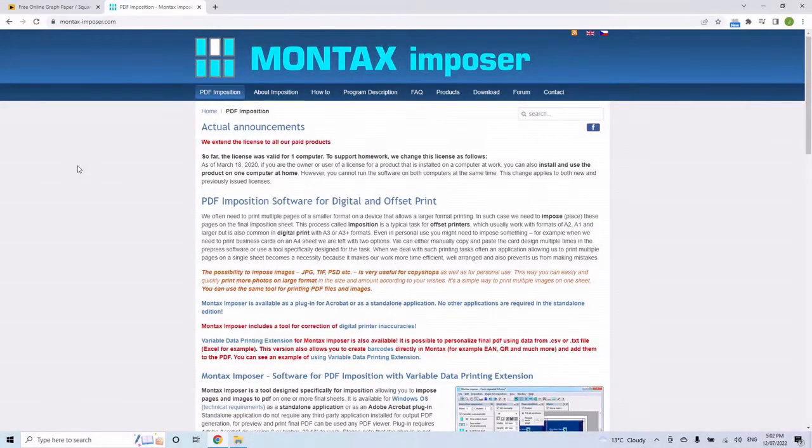Hello everyone, welcome back to my series on imposition. I did a video a couple of years ago on some older software and I've had nothing but questions with the program not working properly. I thought I'd do an update since there's some new software available — we've got Montax Imposer today.